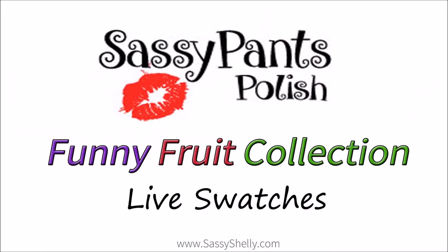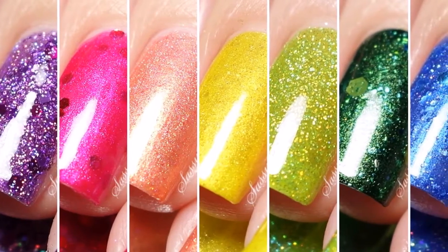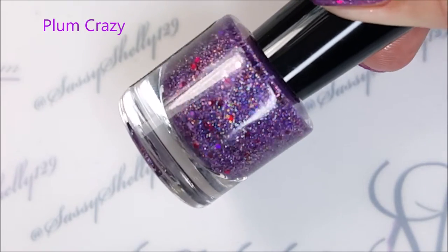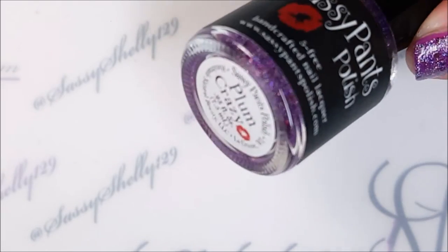Hi guys, today I have the new Funny Fruit Collection from Sassy Pants Polish. It's a rainbow of sparkles and shimmer. First up is Plum Crazy — this is a beautiful purple jelly with hollow micro glitter and purple hollow micro glitter.